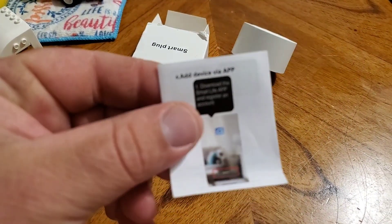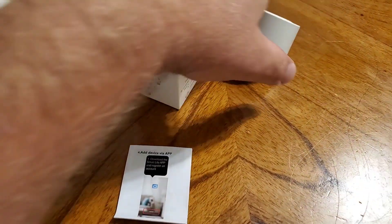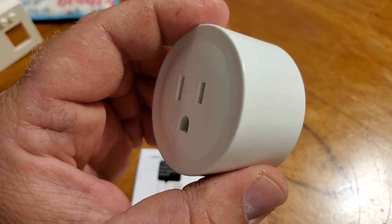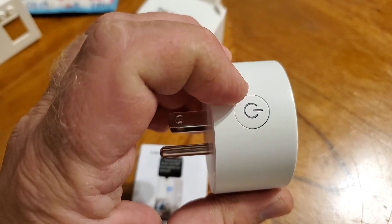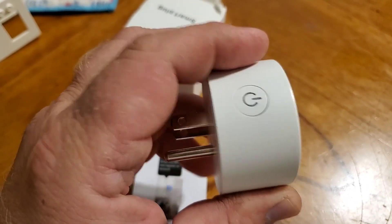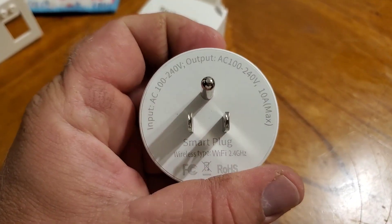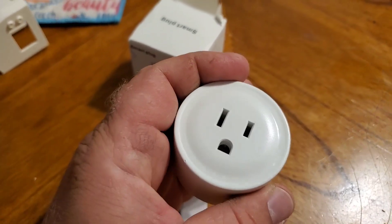It came with a little instruction booklet. Here's the plug itself — there's an on/off manual switch, and you also use the LED light when you're actually linking it up with your Wi-Fi. There are some specs on the back and it's built really well.